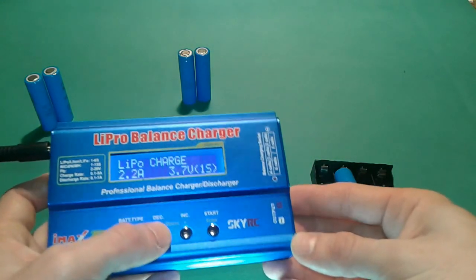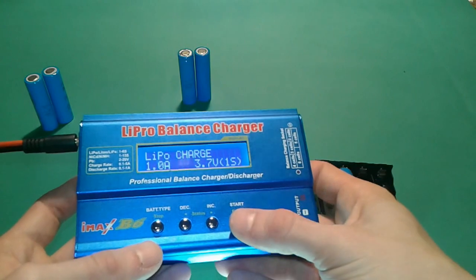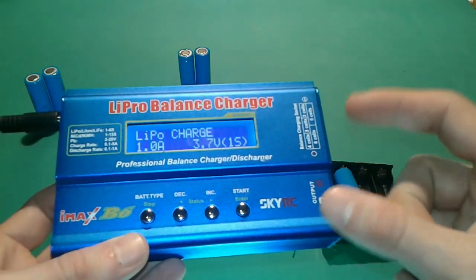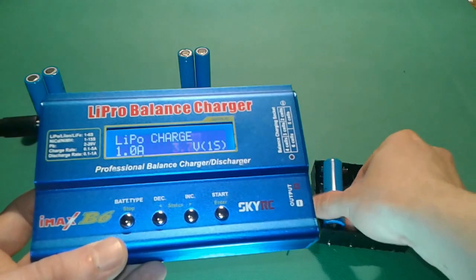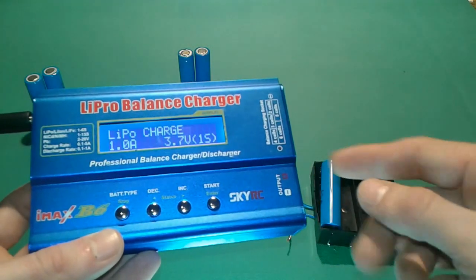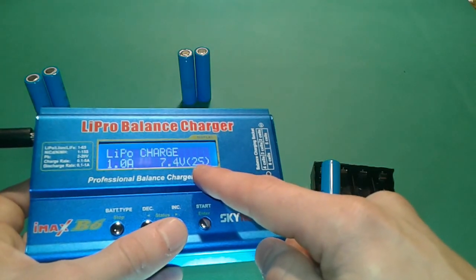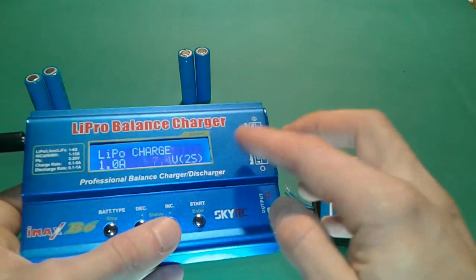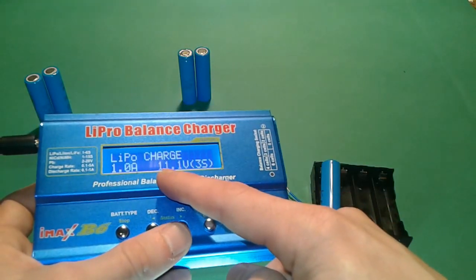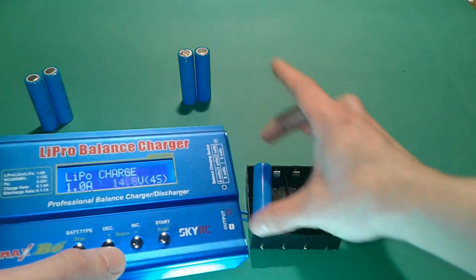We're going to select 1 amp and press Enter again. Now the voltage — 3.7 volts — will flash. From here you can select based on how many cells in series you are charging. If you have one cell in parallel it's 3.7 volts; two cells in series is 7.4 volts (shown as 2S, max 8.4V); three cells in series is 11.1 volts; four cells is 14.8 volts. But if you have just one parallel pack with multiple cells, you select 3.7 volts.